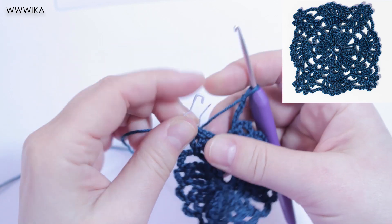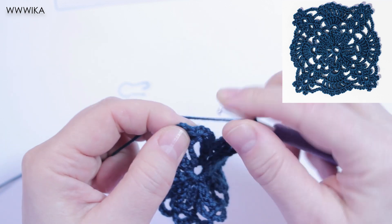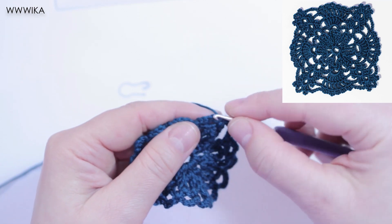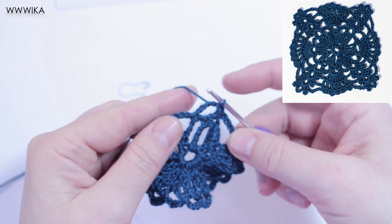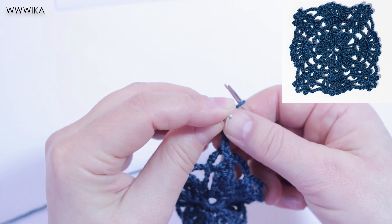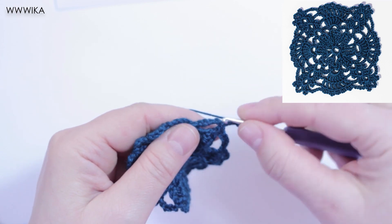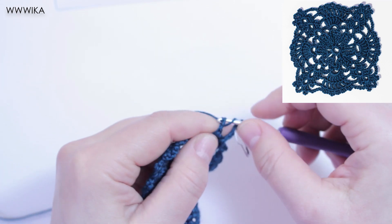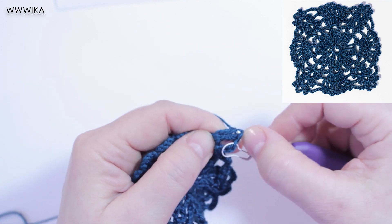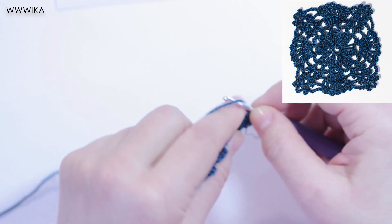After that, slip stitch in single crochet. Round four: slip stitch in first chain, four chains, six treble under chain five. Six treble under chain five.